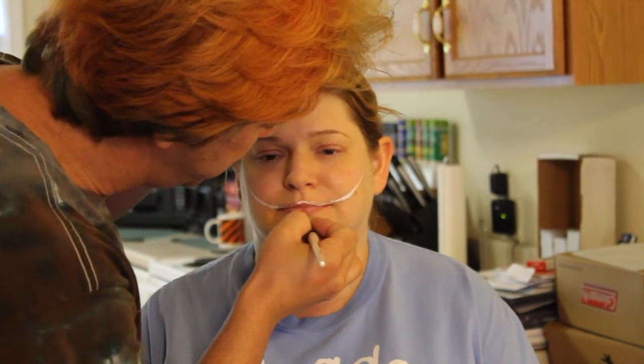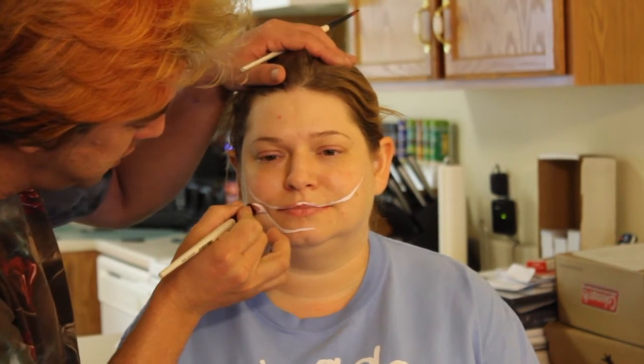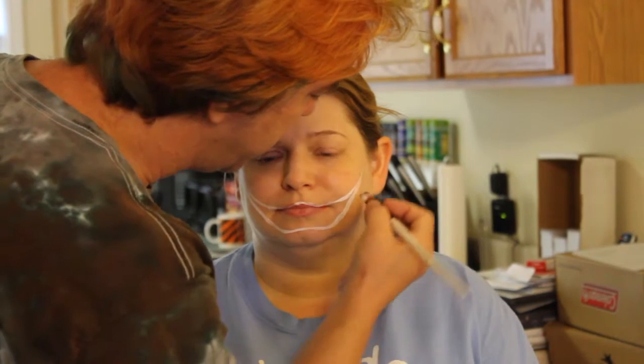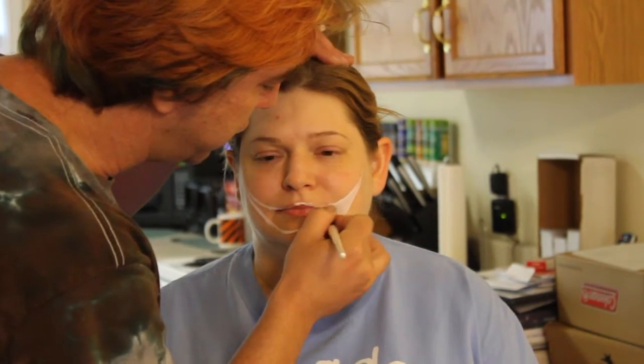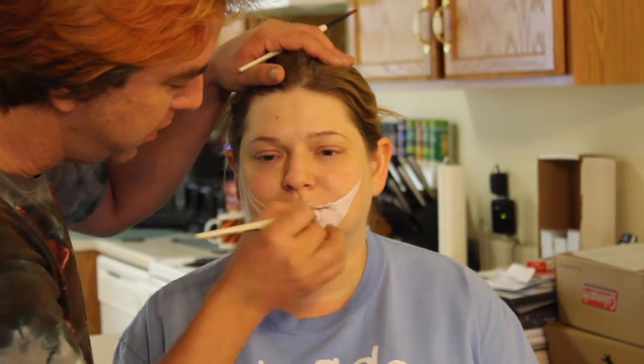Then I'm going to come below the chin, right just towards the bottom of it, and bring it up so it creates this large mouth area. Just fill the area in, all the lips.